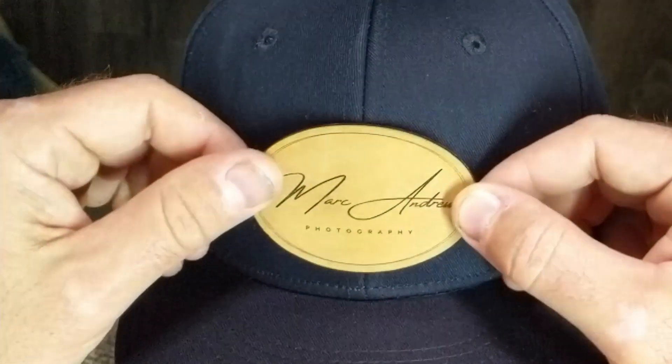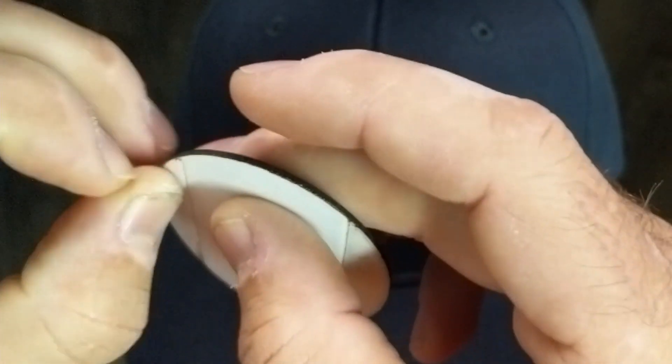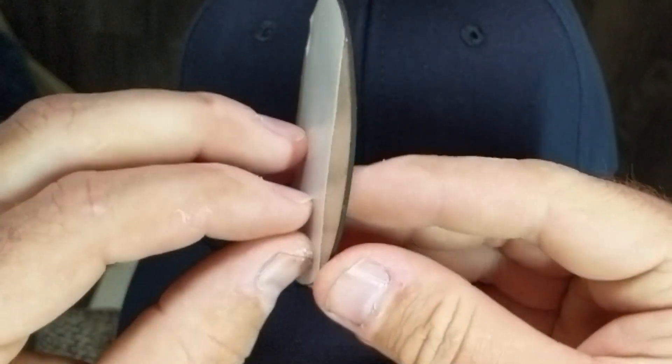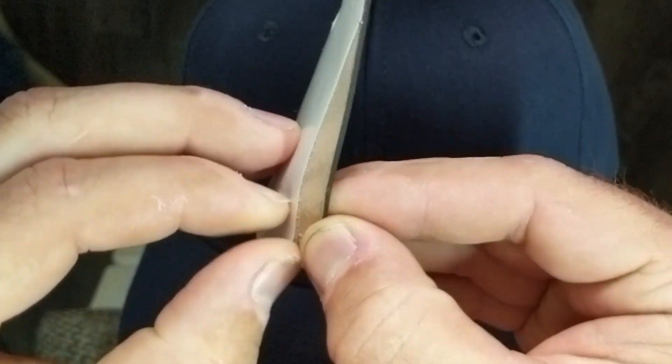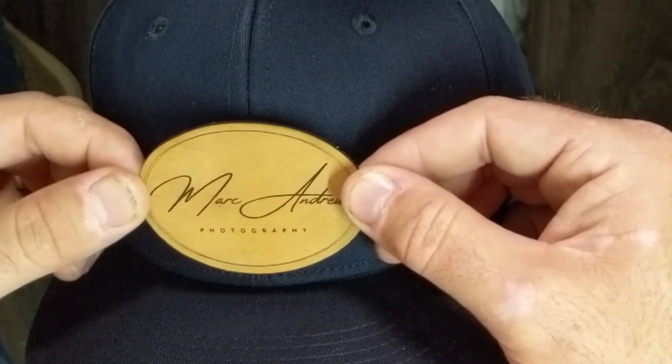I'm going to go ahead and set some of these patches on these hats. Since I make these myself, I'm able to put the adhesive tape on before I cut them. Let's peel this off. For my adhesive I use double-sided carpet tape.